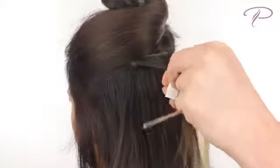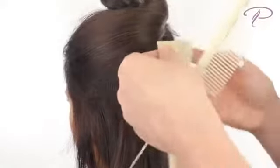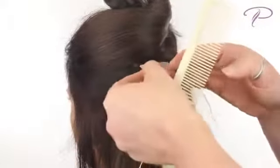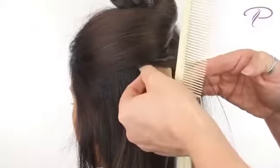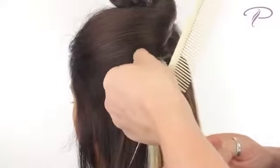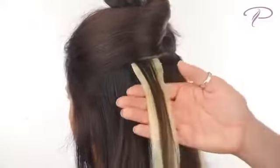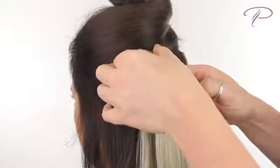Start on the bottom. Remove the plastic strip and apply the tape hair to the underside of your own hair. The idea is to sandwich your hair using tape hair on the top and bottom. Leave the adhesive exposed on the sides — this allows for the top piece to stick, creating the sandwich effect. Apply the top piece and press them firmly together.